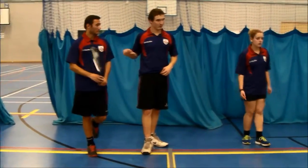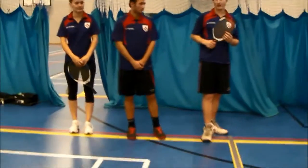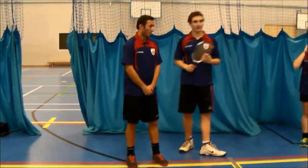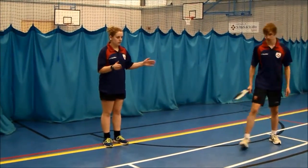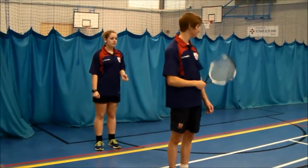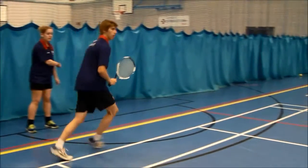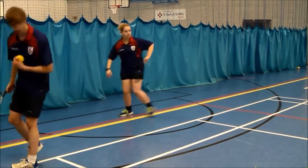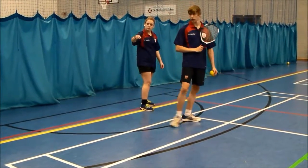So everyone stand this side of the court, make sure you can see this court here. The person feeding is going to feed it in forehand, across the court to this corner, and the other player has to move to backhand and back. Backhand is straight down the line — so it's across the court, straight down the line.